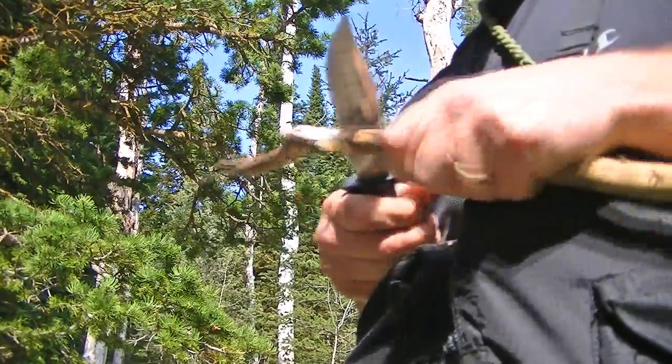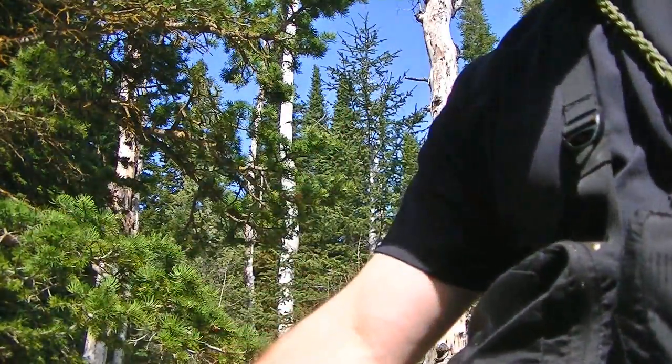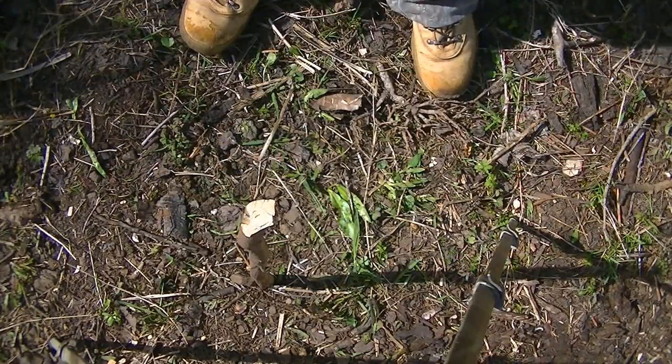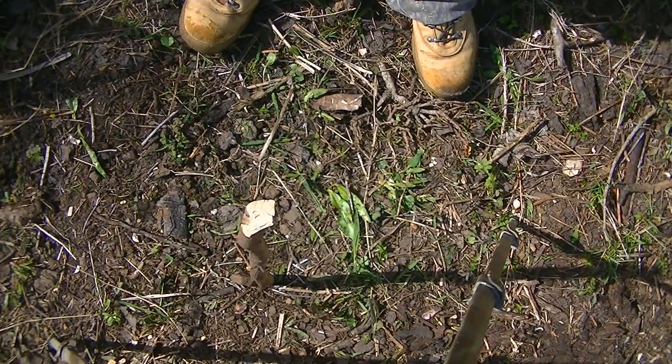First, find yourself a suitable stick — either carve one, cut one, or just find one that's laying around — and pound it into the ground. That will create a shadow that you need.